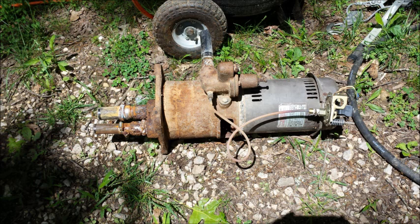Grid pumps consume a lot of power and have high starting current. A solar system to power this pump would have to be so oversized, it's less expensive to replace the pump.